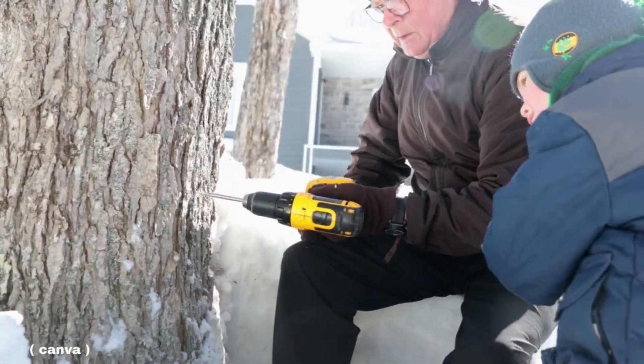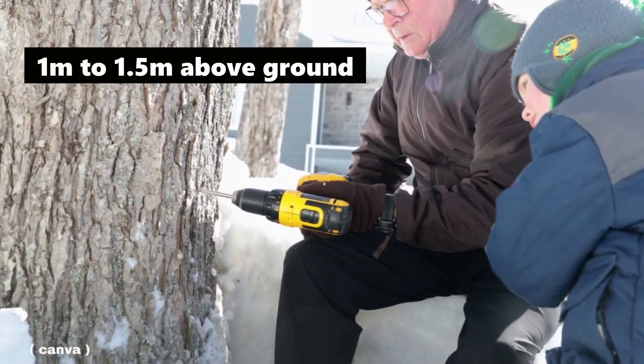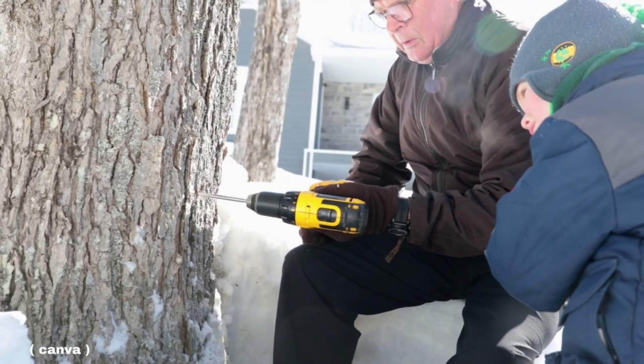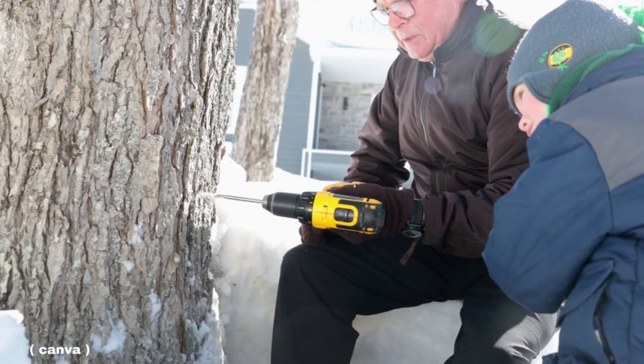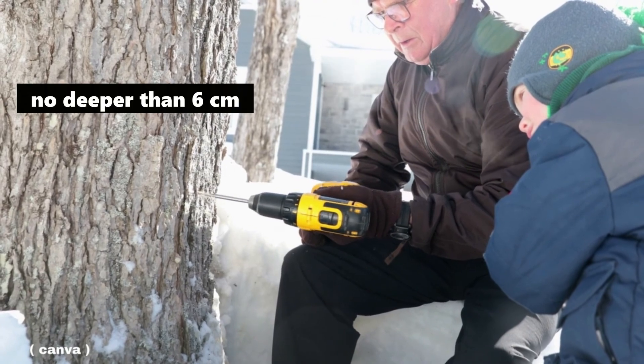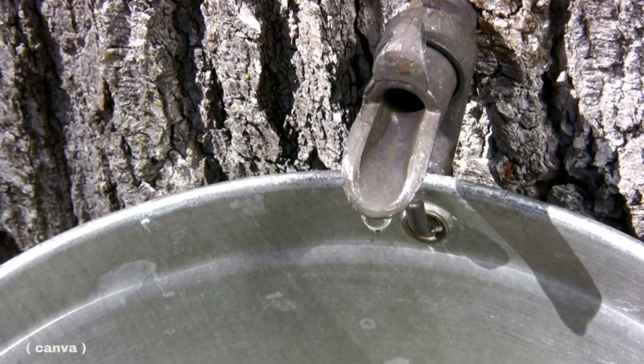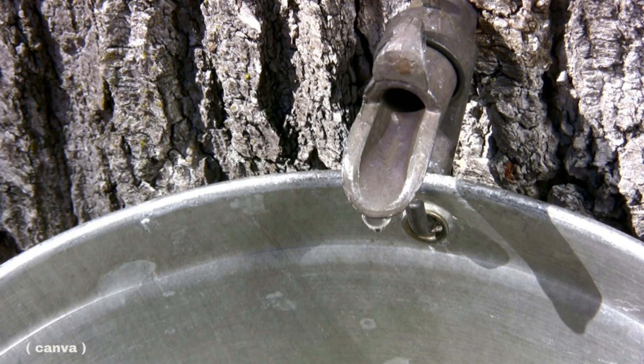The best time of year to tap trees is in late winter or early spring, ideally when temperatures are below freezing or zero degrees Celsius at night, and above freezing during the day. First, begin by drilling a hole at approximately 1 to 1.5 meters above the ground. To ensure you don't damage the tree, the hole must be no deeper than 6 centimeters. Drill the hole on a slight upward angle to help the sap flow out.